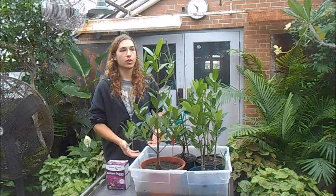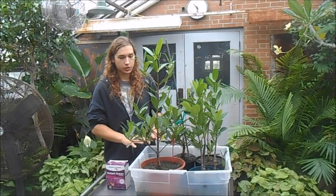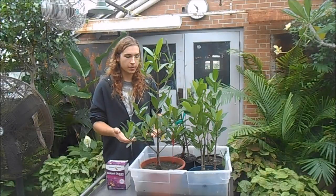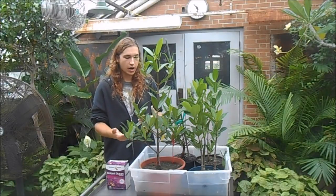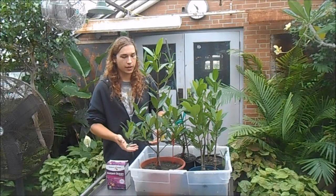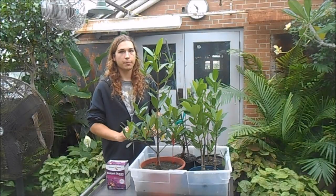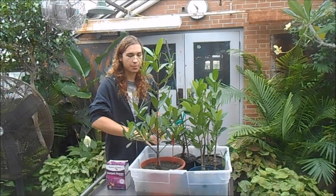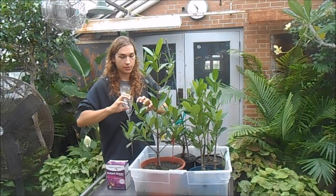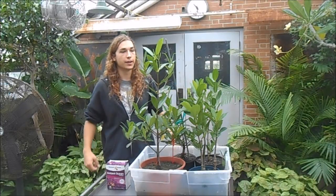If you flood it when you first plant them, all that soil is just going to wash out. You want to start with a muddy soil, plant them in that, and wait about a month or two until it turns really dense — then you can flood them and the soil won't wash away. I also put about an inch of sand on top, which will eventually cake down so you can flood the pot without losing the substrate.